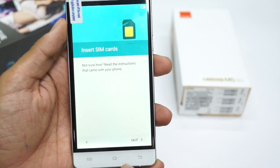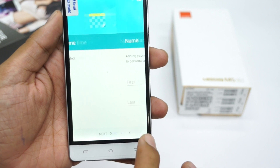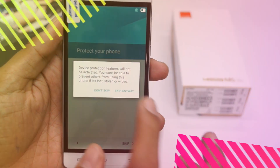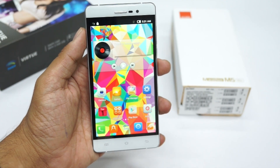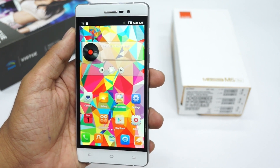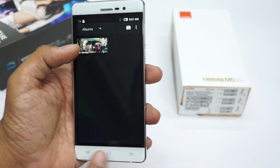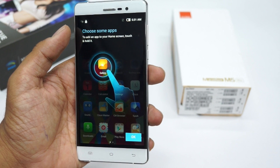Let's boot up the phone and go directly to the home screen. Here is the home screen with a pretty nice wallpaper, and under the app drawer you have a bunch of different applications that come pre-installed.